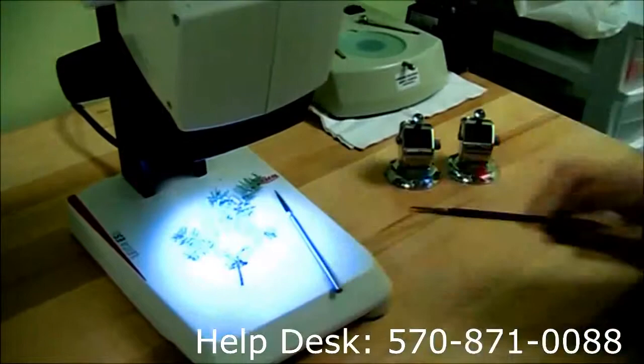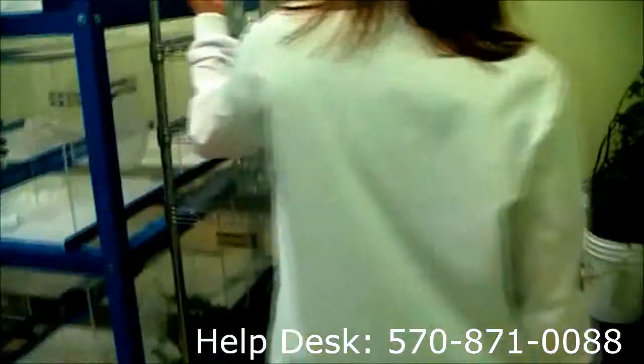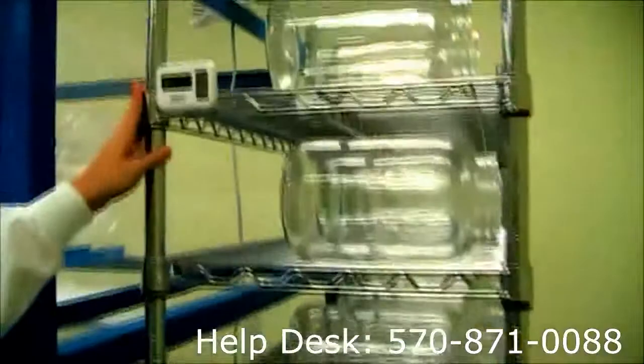Let's take a walk into the lab and you can see our temperature control settings and our jar setup. Here's going to be our jar rack. Here you can see our temperature settings.